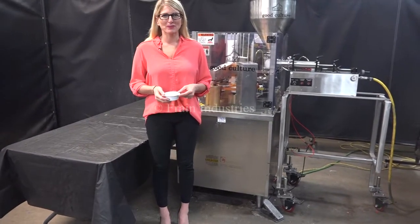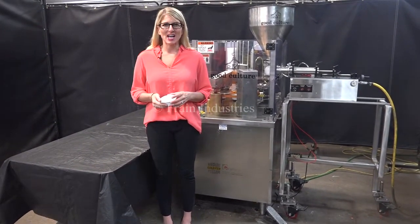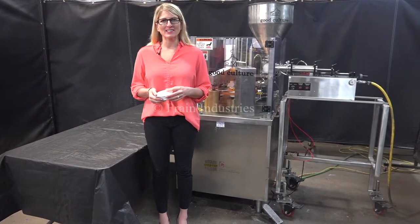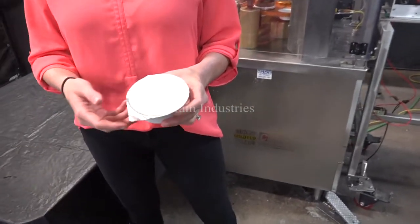Hi, I'm Katie with The Framing Group. Today we're cycling your Gold Cup Rotary Cup Filler. We recommend you use the manual in its entirety before powering up the machine. The voltage is currently set to single phase, 120 volts. Today we'll be filling this cup with 3 ounces of cottage cheese at 25 cups per minute.